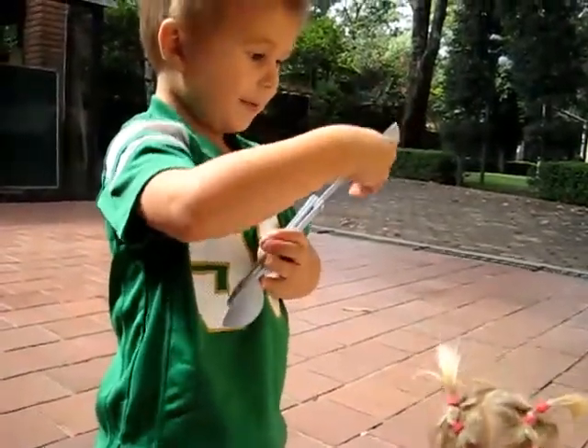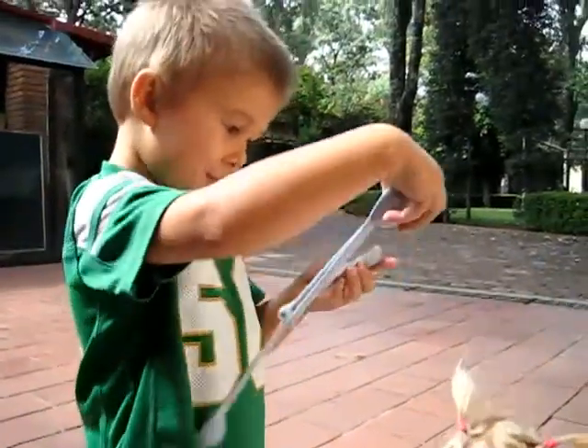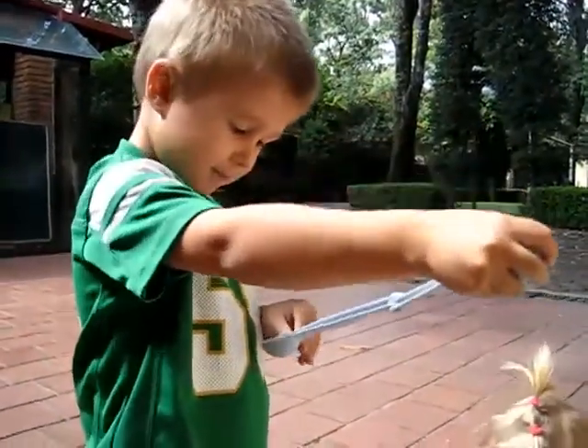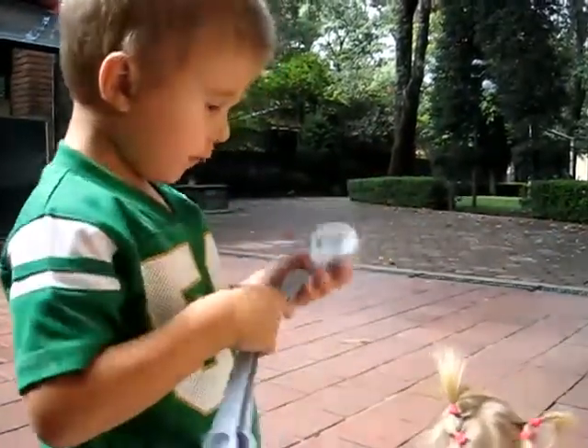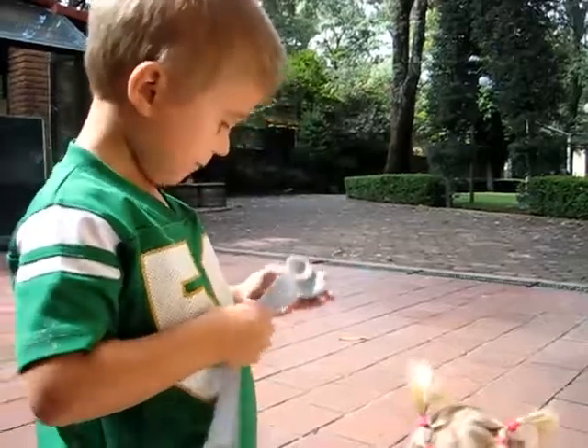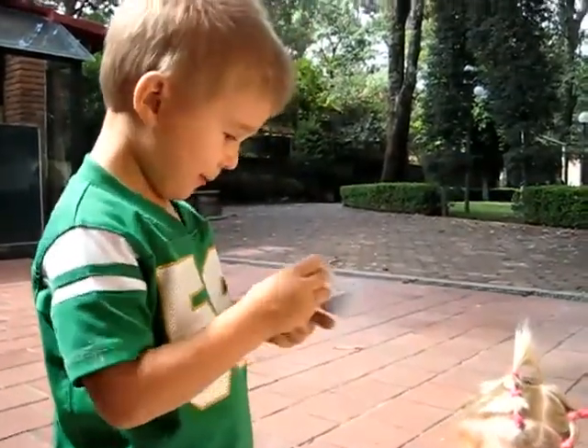One teaspoon. A half a teaspoon. A quarter teaspoon. And what's the biggest one? A tablespoon.